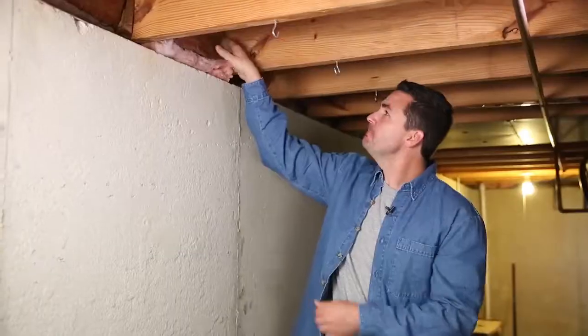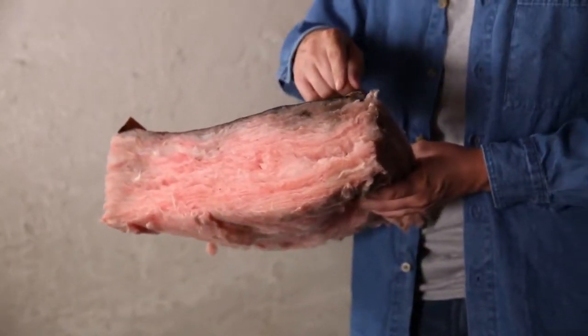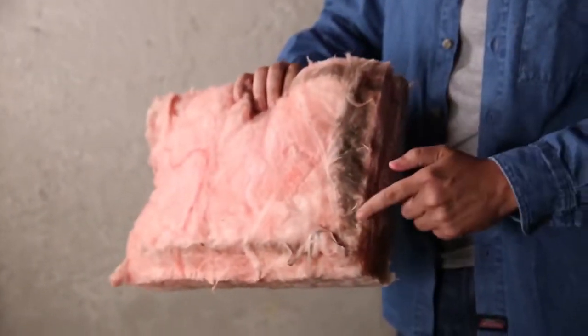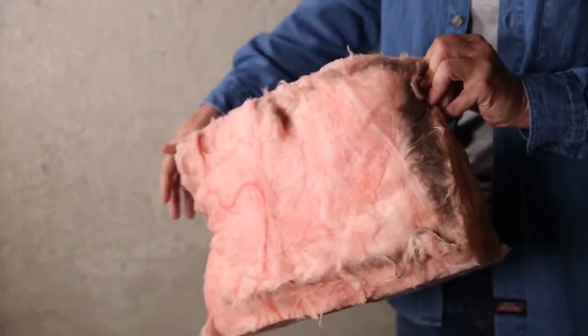Let's pull these out and take a look. You might just think the dark areas indicate that it's simply old insulation. This is actually dirt, pollen, and dust coming from outside the house. The fiberglass batting is acting as an air filter for the outside air entering the home, just like your air conditioner filter.